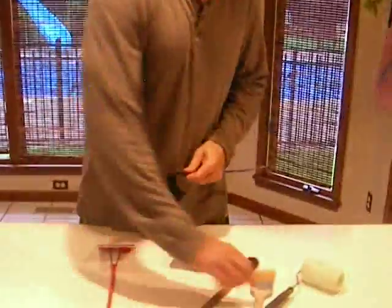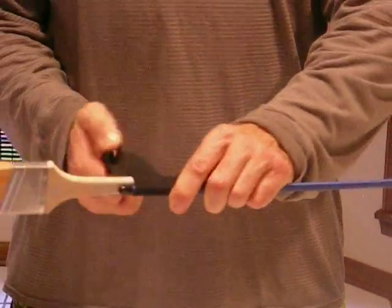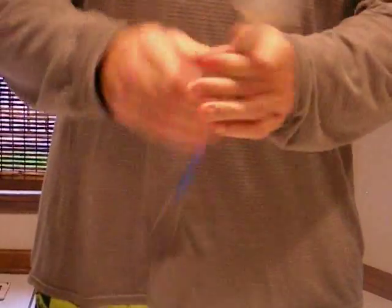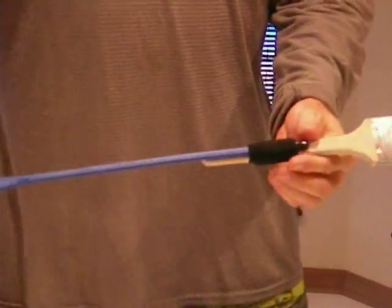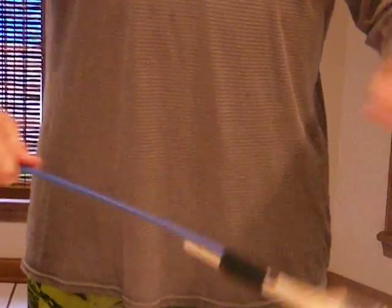You're going to unwrap the strap here. Typical brush. Here you're going to stretch and wrap. It's going to take a little bit of practice — it's pretty simple. And there you go. This is going to add about 20 inches or so on to your reach.